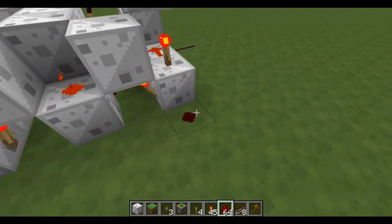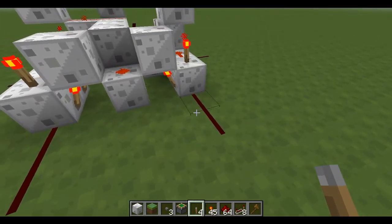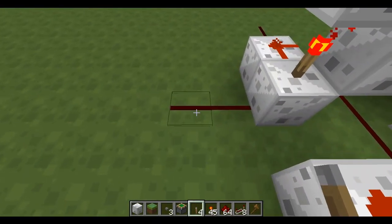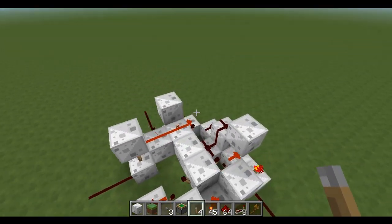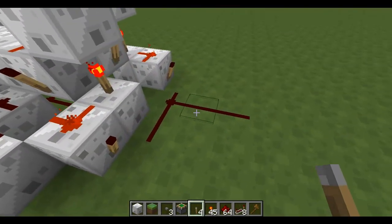The two inputs are here. This is input A. This is input B. This is C in or carry in. This is C out or carry out. And this is the sum.